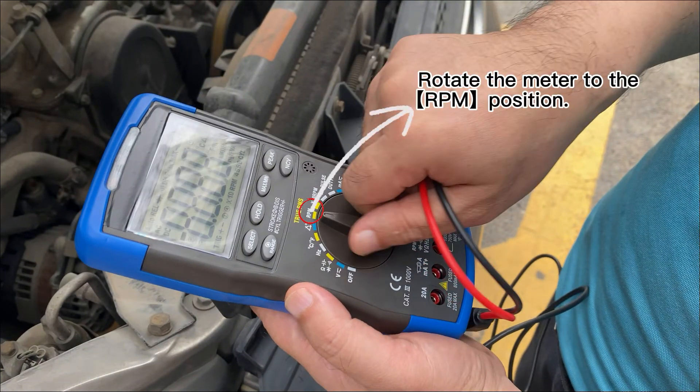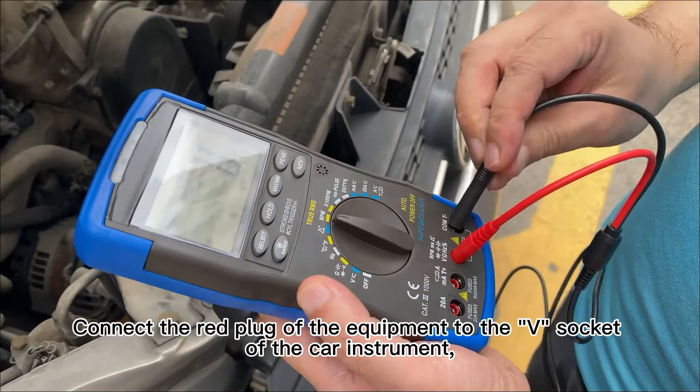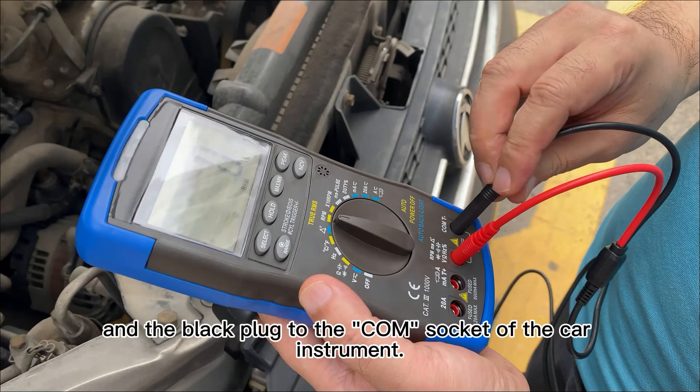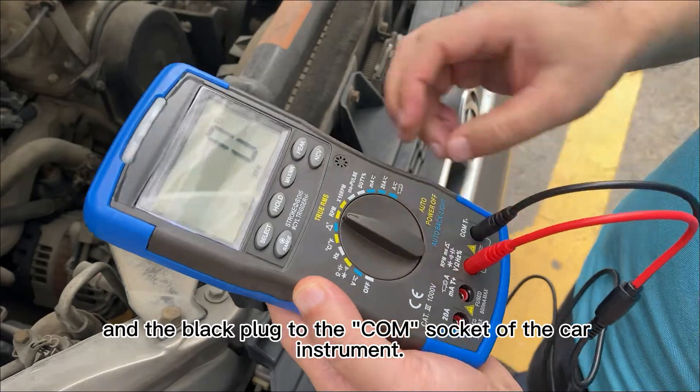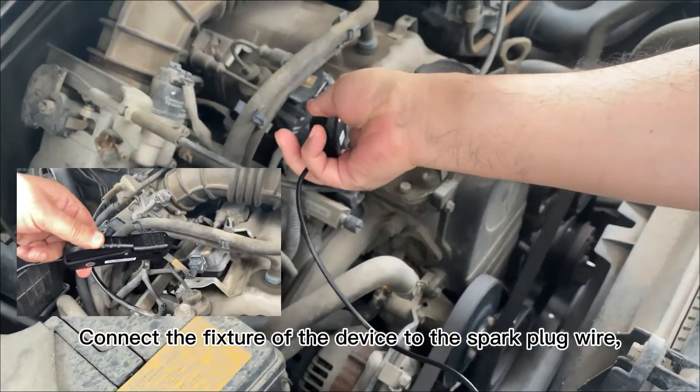Rotate the meter to the RPM position. Connect the red plug of the equipment to the V socket of the car instrument, and the black plug to the comm socket of the car instrument. Connect the fixture of the device to the spark plug wire.